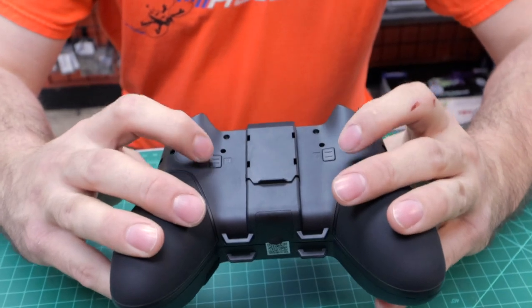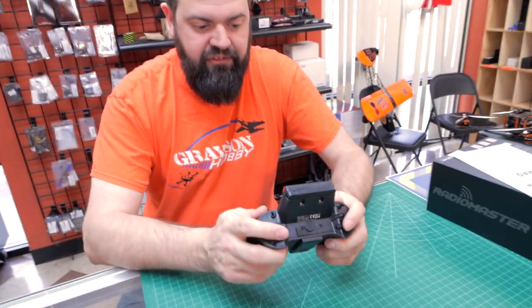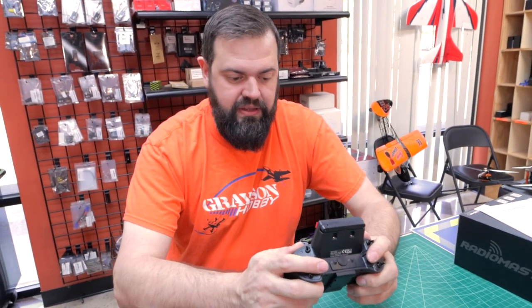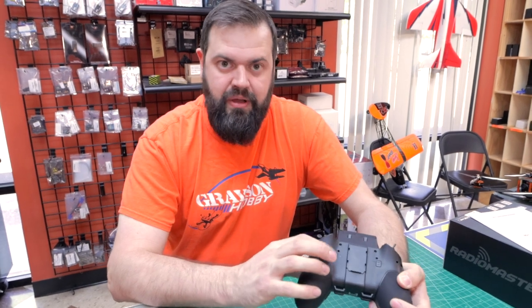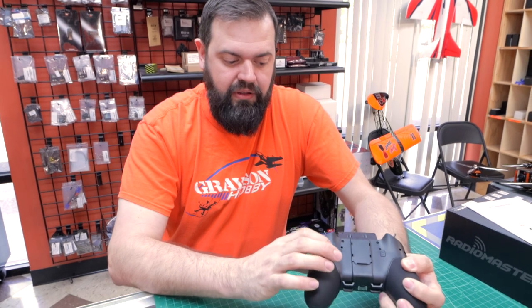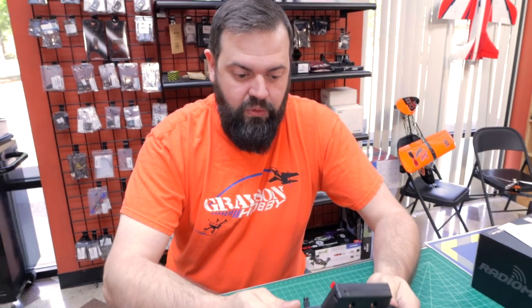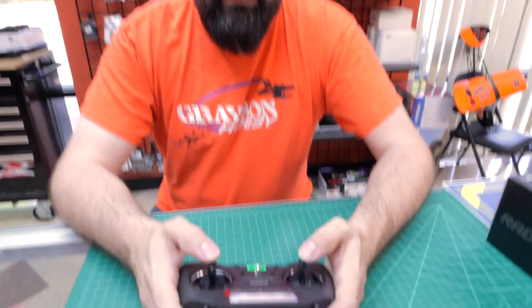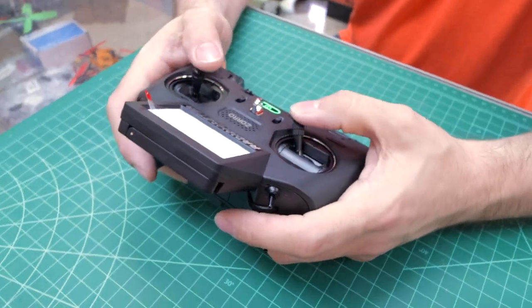They assigned a lot of stuff on this radio, but the one thing for me — and everyone holds differently — is I find myself really hunting for those back buttons. If you're familiar with Xbox controller paddles, I'm curious if someone could 3D print a paddle mod — that would be awesome, or maybe Radiomaster will make something aftermarket. As for the gimbals, they are hall effect gimbals, not potentiometers like cheaper radios.